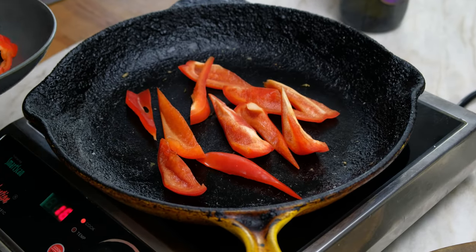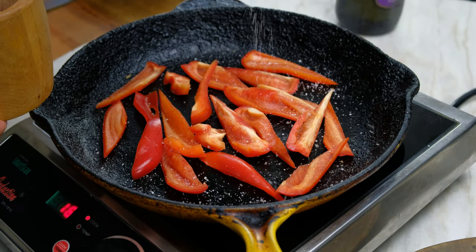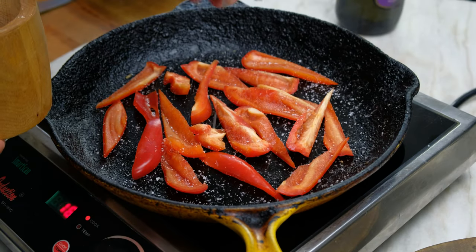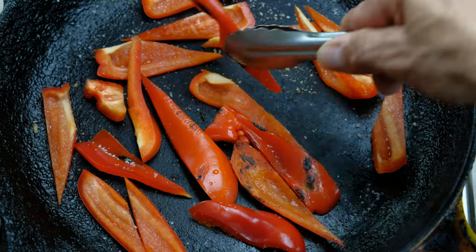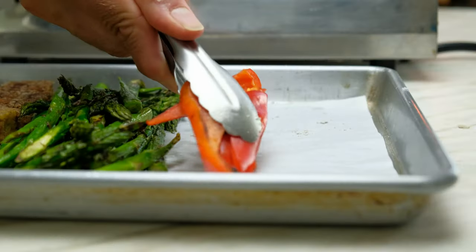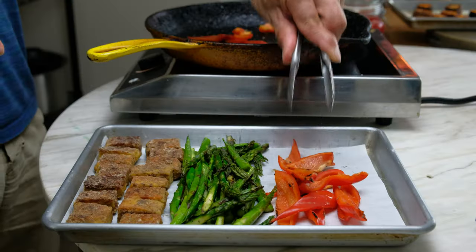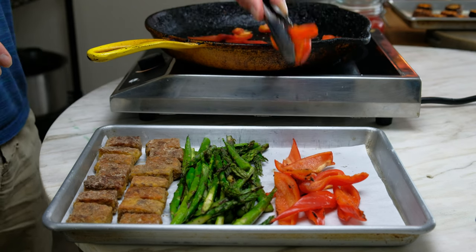Place the bell peppers in a hot, dry sauté pan. Season with kosher salt. Cook the bell peppers for five minutes. We are looking for the same texture and light char as the asparagus. The stir-fry mise en place is coming together nicely.